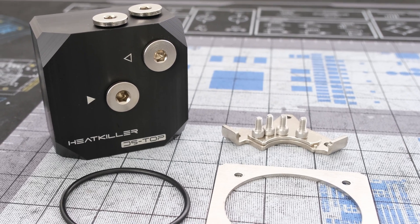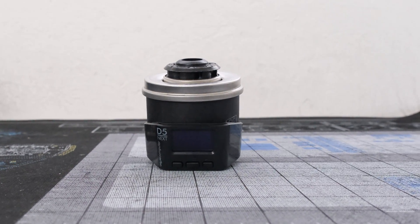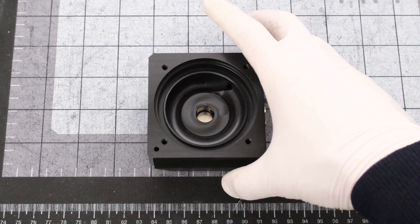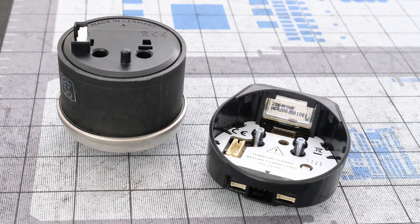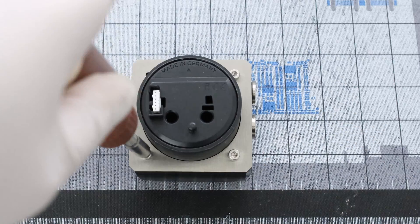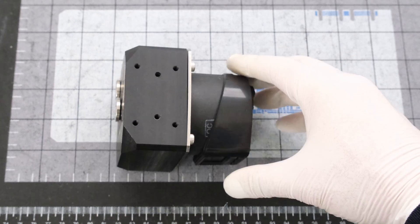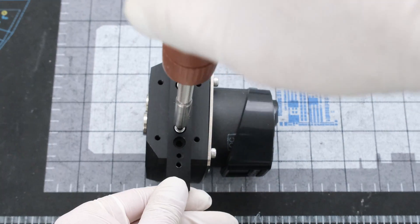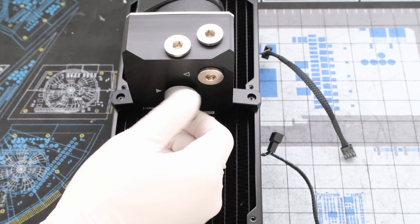The Watercool Heat Killer D5 Top allows us to separate the pump from the reservoir and have it operate standalone. The AquaComputer Next D5 pump is equipped with an OLED screen, will track coolant temperature, and has an integrated fan controller. Flipping the D5 top over, we can drop in a black rubber O-ring. The bottom of the pump is the removable control unit that comes right off. Then we can drop in the D5 pump, followed by the metal pump bottom, and secure with four hex screws. Then we can place the control unit back on. We'll need the Heat Killer 120mm fan mount to attach the pump top to the radiator, followed by securing a 120mm mount to the pump top with two hex screws. We can secure the pump top with two radiator screws, and then add an Optimus compression fitting to the pump top.